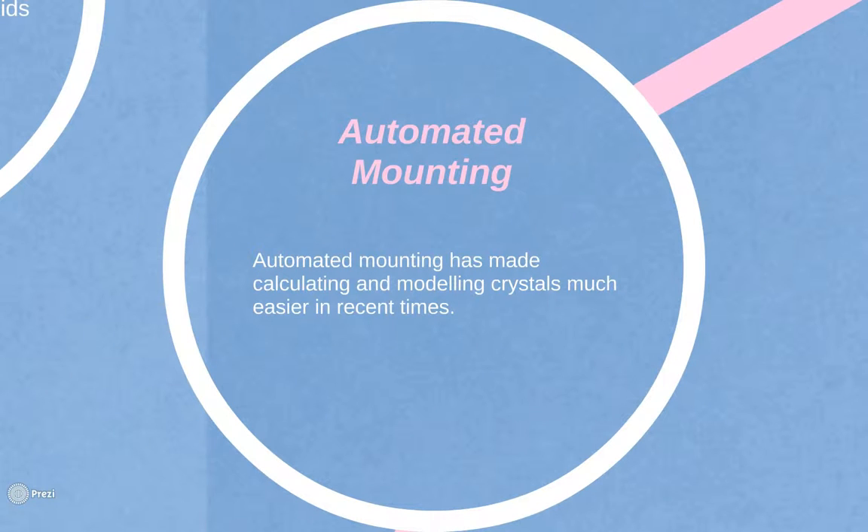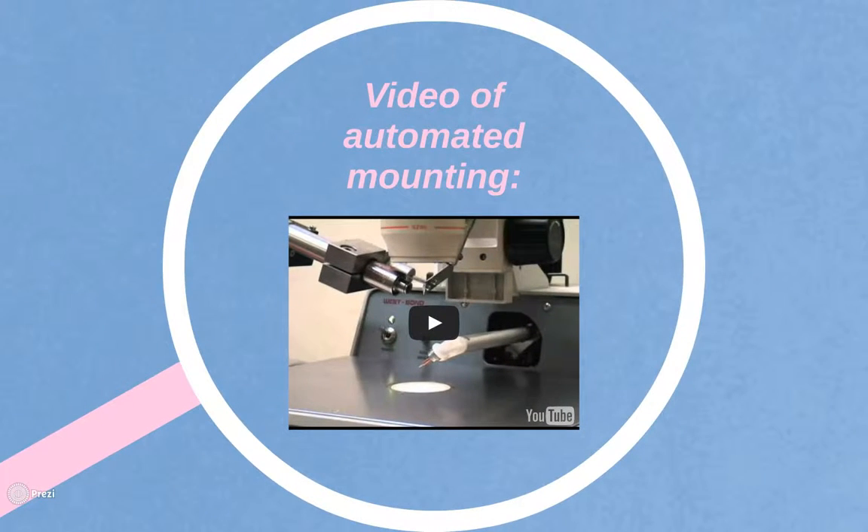Today, crystals can also be mounted through automated machines. Automated mounting, along with graphical computing, have made calculating and modelling crystals much easier. Here we have a short video which demonstrates the automated mounting process.